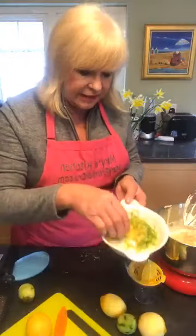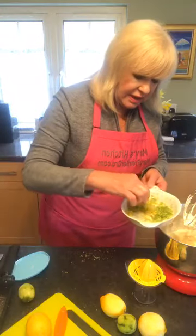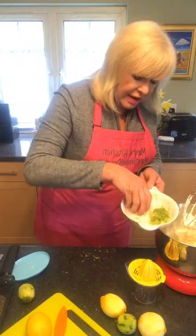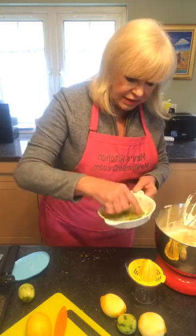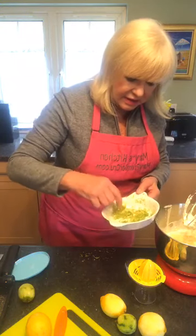I've got the green rind, and I'm going to put a little bit of this rind in. I want to save some of the green and yellow.